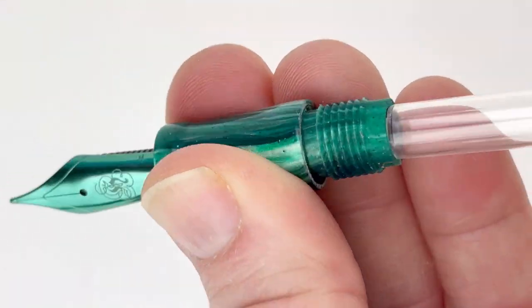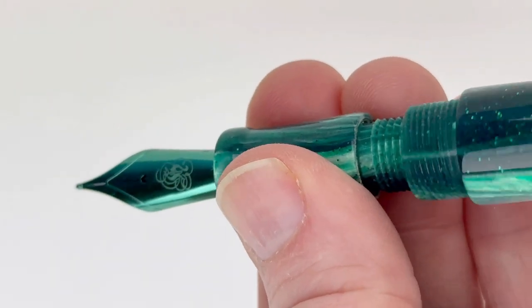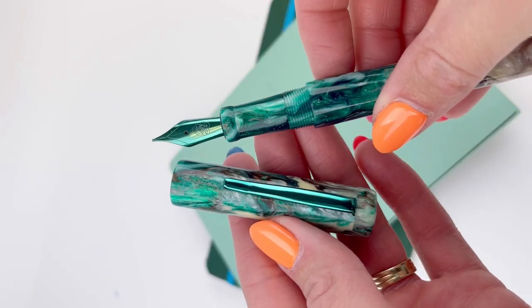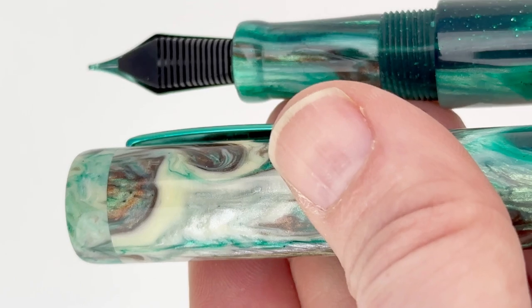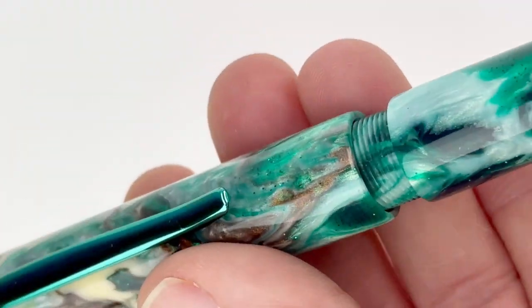The resin in this pen is a beautiful green, cream, and brown, and it just reminds me of the Irish coastline with the waves crashing. And it can't be more perfect that it's paired with this turquoise trim and plated nib — that's an electroplated nib, so you can expect more durability and improved ink flow.